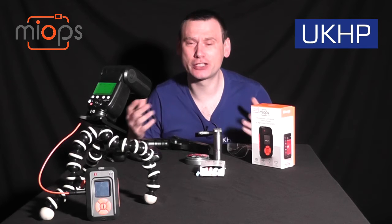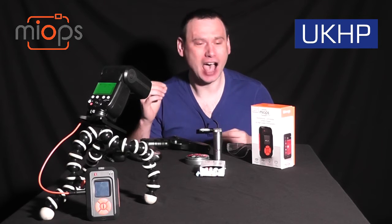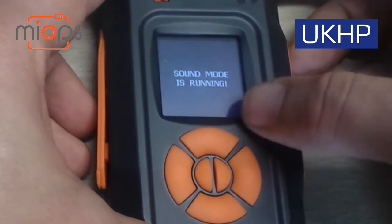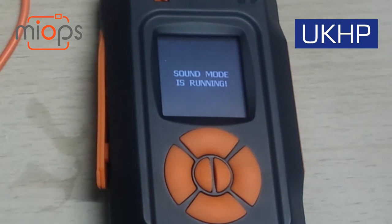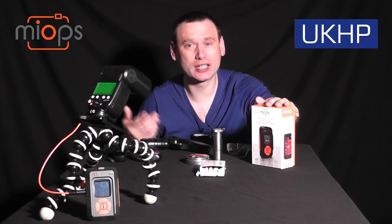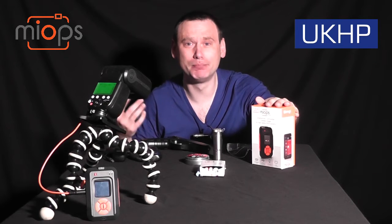It's high-speed photography and I've basically been using the sound mode on the MyOps Smart Trigger. The MyOps Smart Trigger is available from online shops, so if you want to buy one you can head over to the online shop.